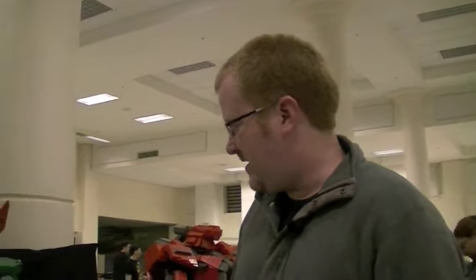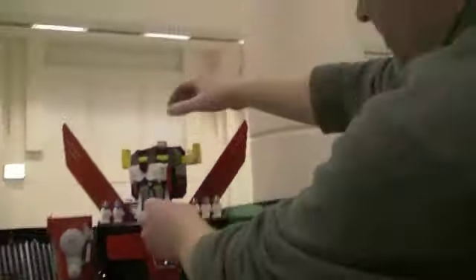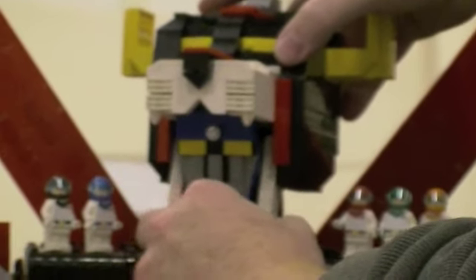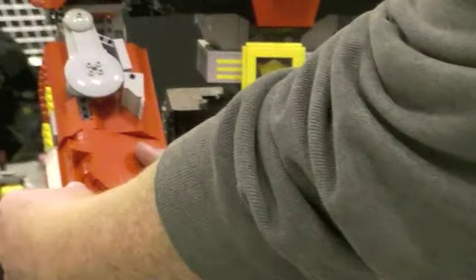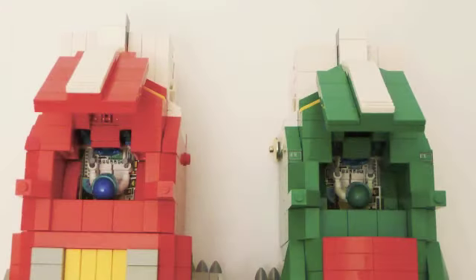I guess we could talk about some of the detail bits. Everything on the toy is functional — the head folds up, and all the lions are separable into their component parts, which takes far too long to demonstrate on a video like this. Each one of the heads has an opening lid with a cockpit inside for each one of the little characters to fit into.